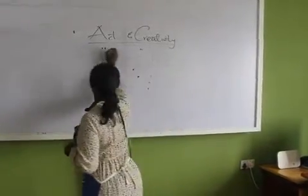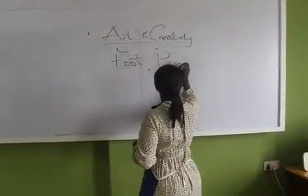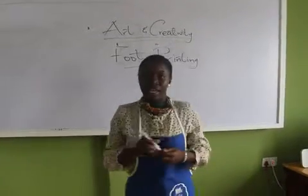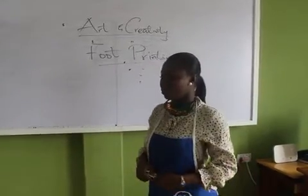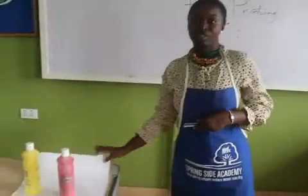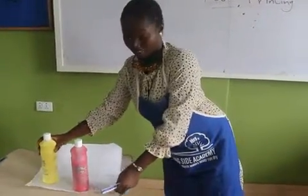And that's foot printing. In developing our fine motor skills, we will be working on our feet today. So we will be using paint and paper for the printing. So I have my paint here and I have my paper here.